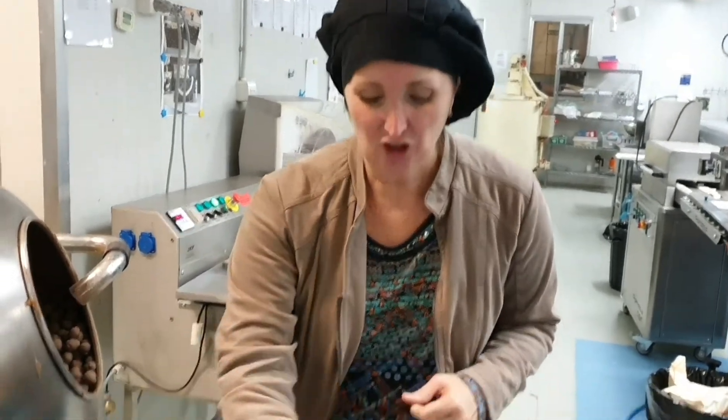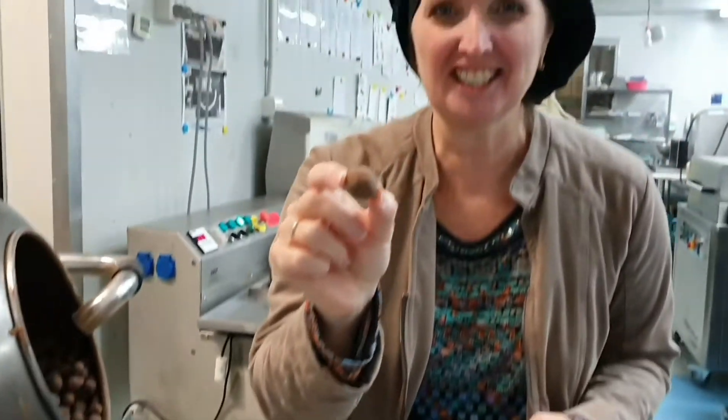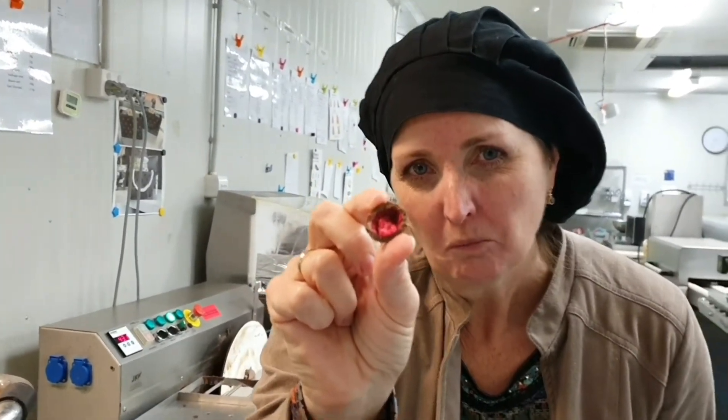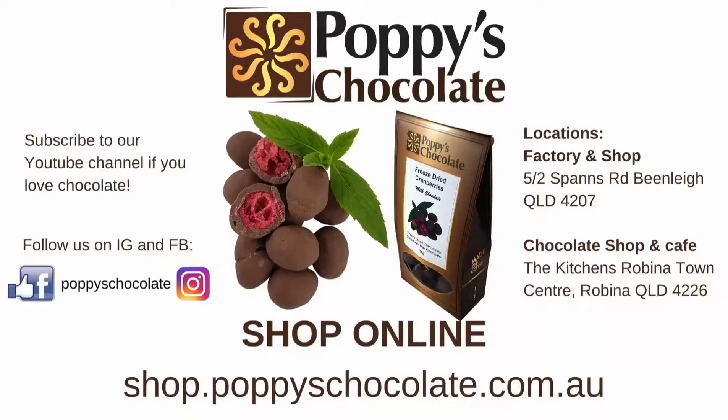Okay, now we're going to try these new chocolate-coated cranberries. Look at these — these are so delicious. They are so delicious. Healthy as well. Enjoy! Shop online at shop.poppyschocolate.com.au or buy in-store.